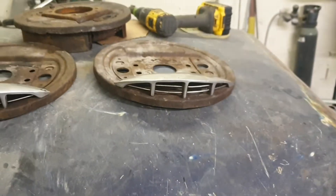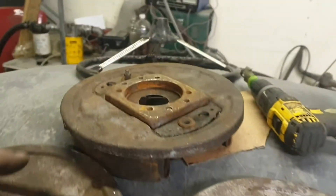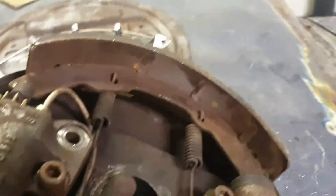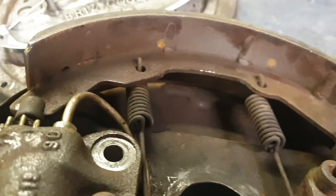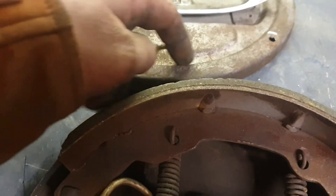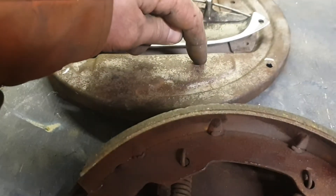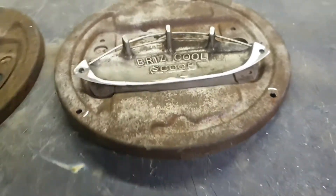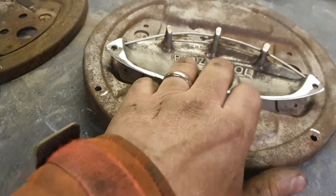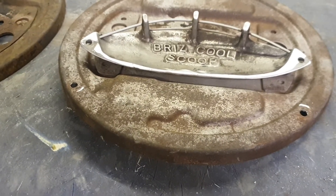I've now got to decide on the holes in here. I've taken off one of my older original ones — there's no reason why I can't drill as many holes down there as I want, there's nothing either side. The drum rests on the recessed part which is elevated, so it doesn't rest on the holes. I'm going to drill three 20mm holes in there — the air will come in, disappear in there, look cool, and hopefully cool my brakes just a tad.